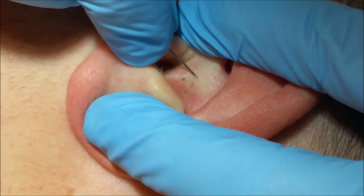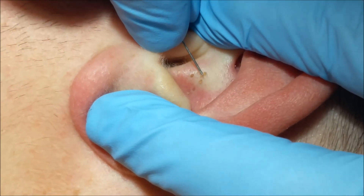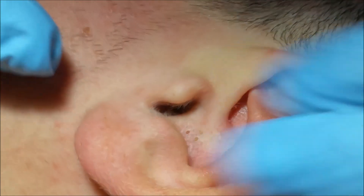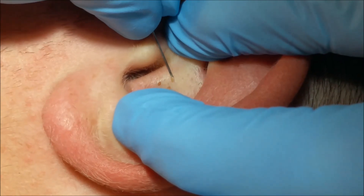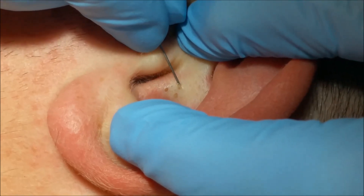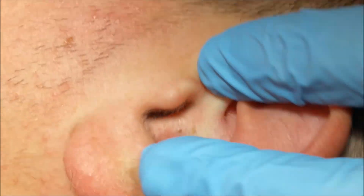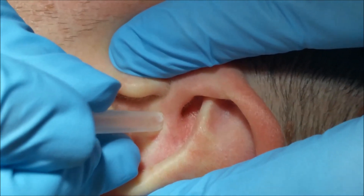In this video, two different extraction techniques are demonstrated. Technique one: the drainage is carried out with the help of the cap that covers and protects the hypodermic needle, similar to a conventional comedone extractor. Technique two: directly extracting the comedone with the hypodermic needle without needing to use any other tool to facilitate the drainage.